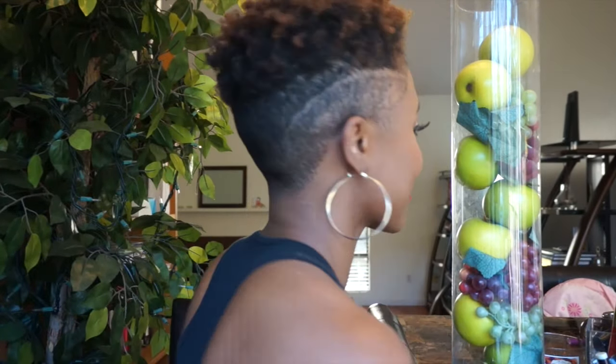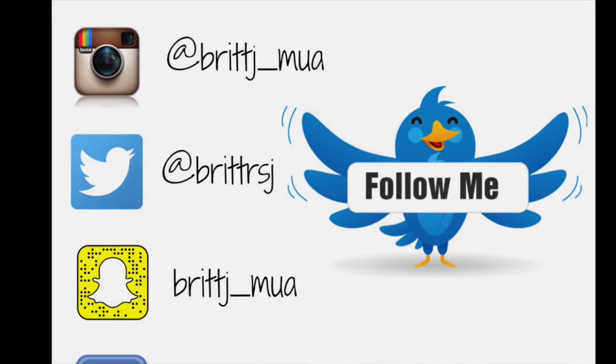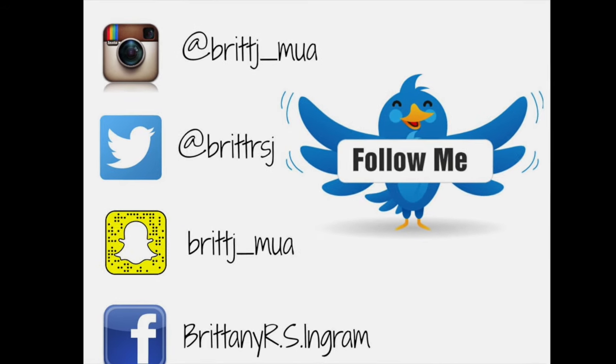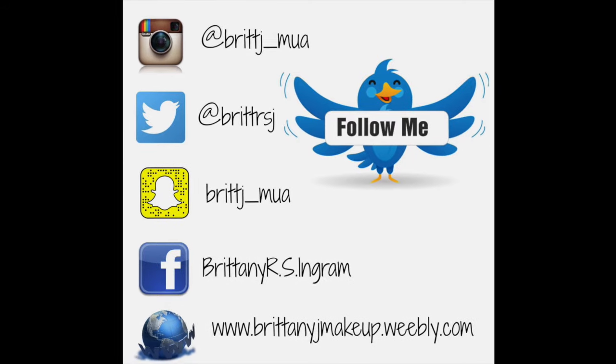And this is the back and how it looks. So thank you so much, you guys — this is simple and quick and easy. I hope you like this look. If you did, please give this video a thumbs up. Don't forget to subscribe to my channel. You can follow me on Instagram, Twitter, Snapchat, Facebook, and go to my website for more bookings and details. Thank you so much and have a great day!